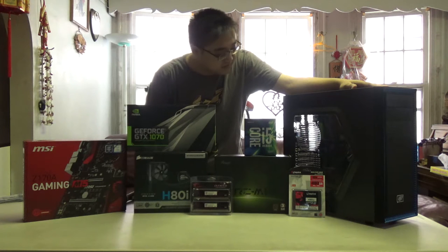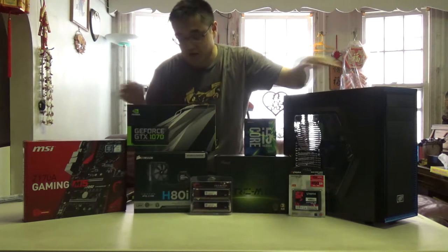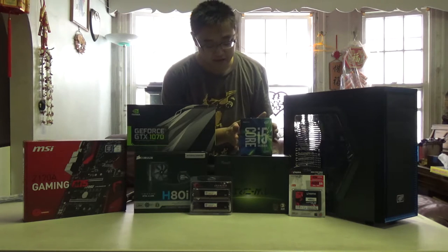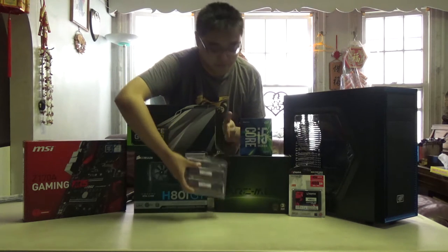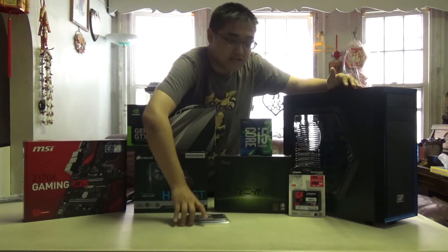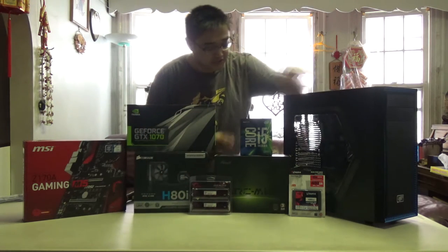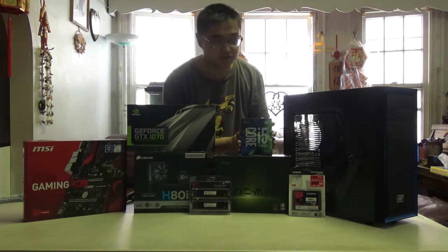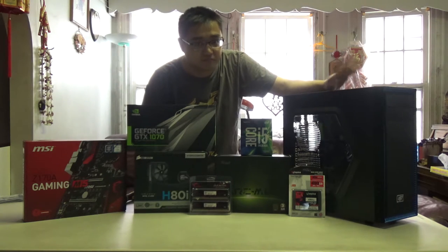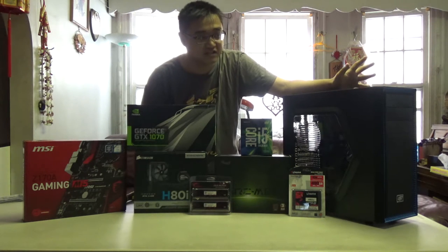My main thought when I initially started planning this build was to use a current-gen CPU — a Skylake compatible processor — and DDR4 RAM. That was my initial thought when planning this build. The final total counting taxes, shipping, and any potential discounts — such as this 6600K that I only got for $200 at Microcenter — none of this is sponsored, by the way — the final price for this entire build is $1,200.